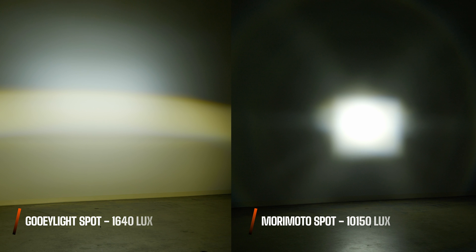Look at this spotlight beam pattern — I measured 10,150 maximum lux. You probably won't believe these numbers, but it's true. We used two Morimoto pod lights here and had two gooey lights set up at the same time, so this is the output of two pod lights crossing over each other as they should be. With the wide plus spot beam pattern, the gooey lights hit 1,640 lux combined, while the Morimoto spot beam pattern alone reached 10,150 lux.